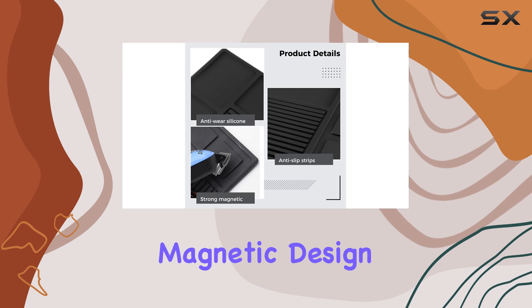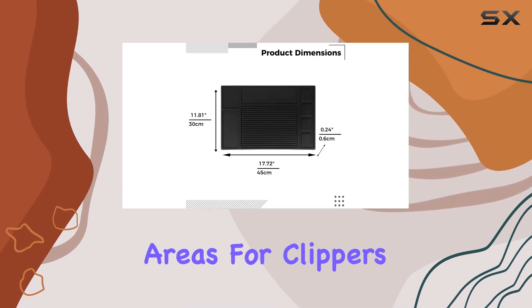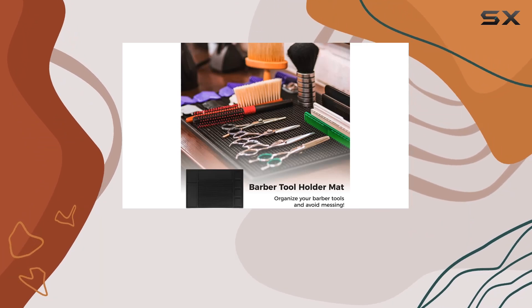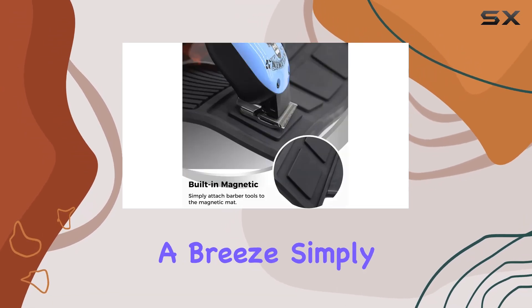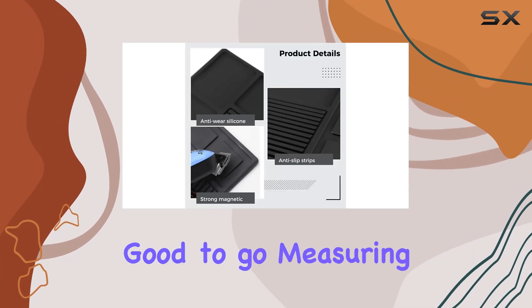Its innovative magnetic design is a stroke of genius. With four magnetic areas for clippers, you can securely attach your tools to the mat, keeping them within arm's reach and preventing any accidental spills or falls. Plus, it makes cleaning up a breeze — simply wipe it down with a damp cloth or rinse it under running water, and you're good to go.